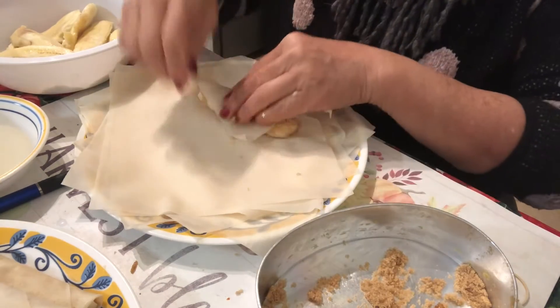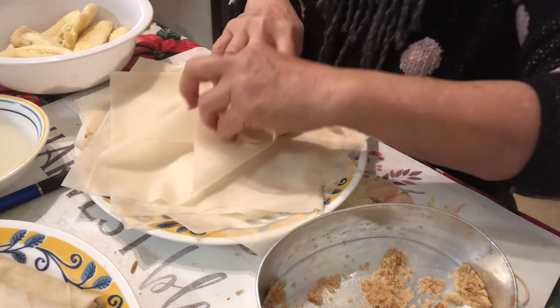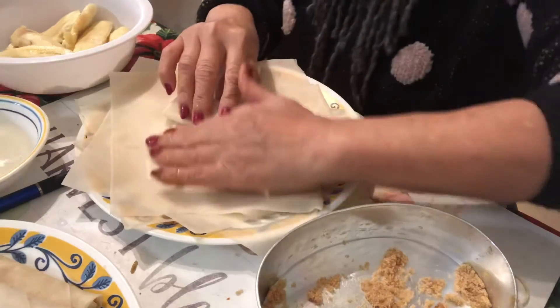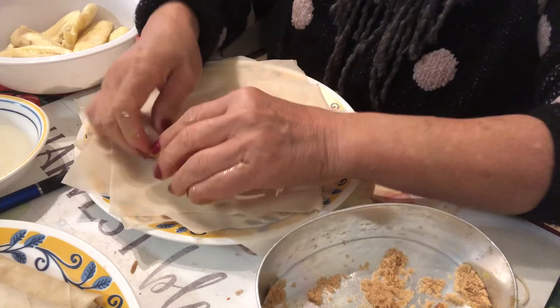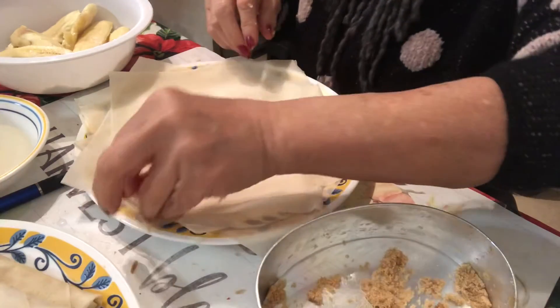I'm making a lot, so it's gonna be more than enough for the whole family. I like wrapping it — it's relaxing.